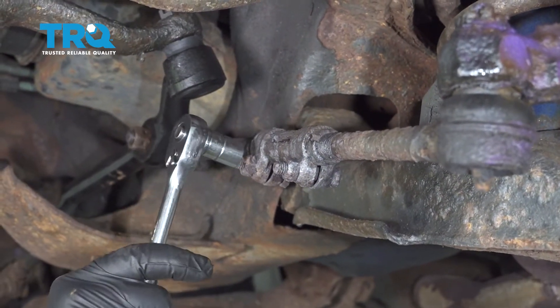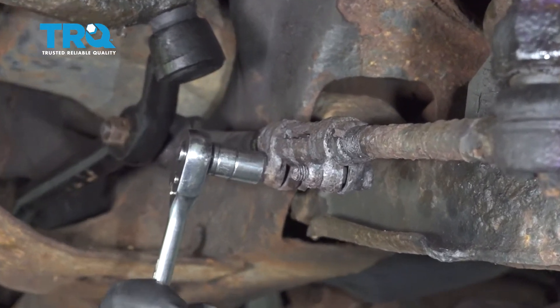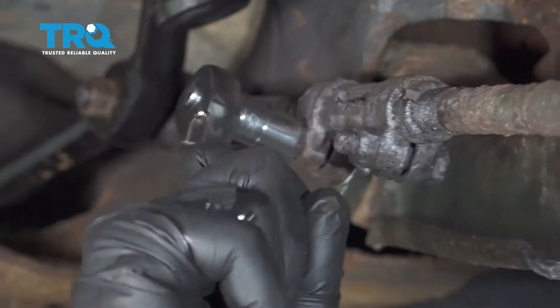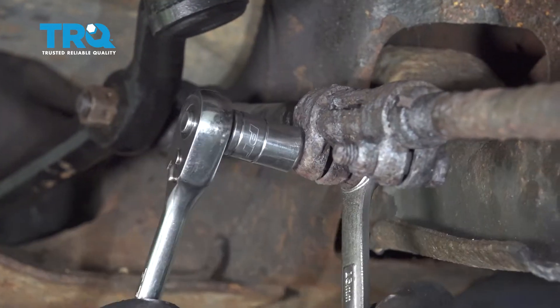Use a half-inch socket on the ratchet. We did go ahead and heat this up a little bit. Put a wrench on the other side and go ahead and loosen it.